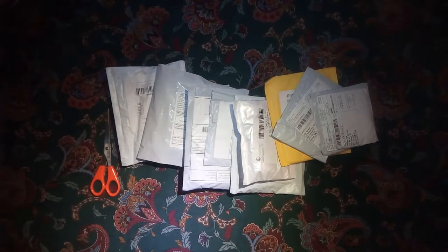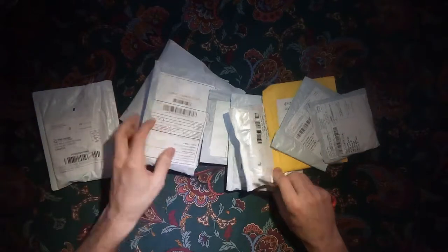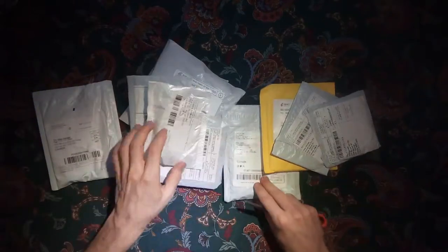Alright! It's PostBox! A segment where you get to vicariously enjoy the opening and testing of packages virtually over the internet. Let's get started.